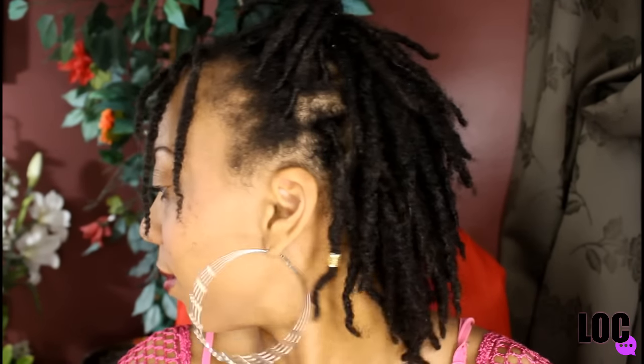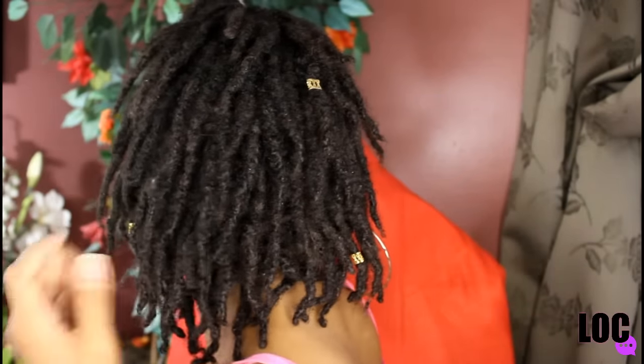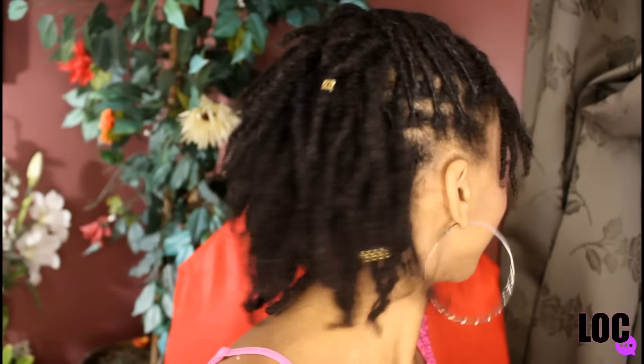I waited three weeks after my initial two-strand twist lock setup. If you're newly locked, try to wash your hair after two to three weeks. I like to change things up — when I see my hair is holding the retwist really well, I won't retwist even if it is the second week. Moving forward, I'm actually going to semi-freeform my hair — leaving it alone and allowing it to grow without retwisting so often — to have thicker locks.